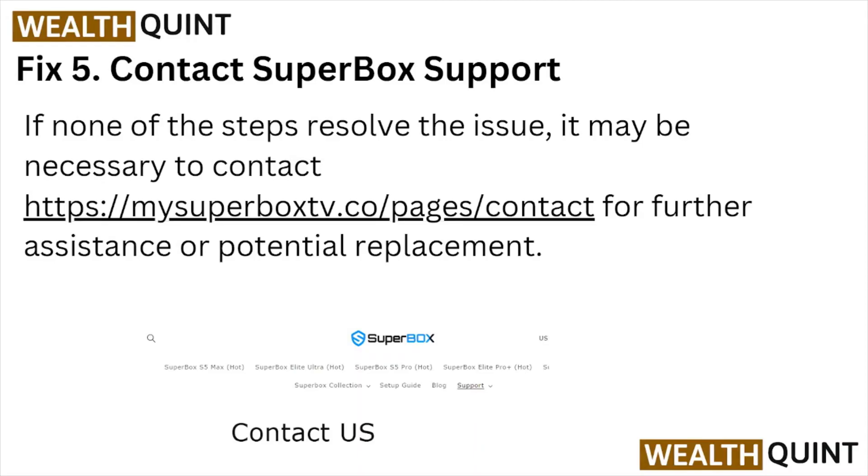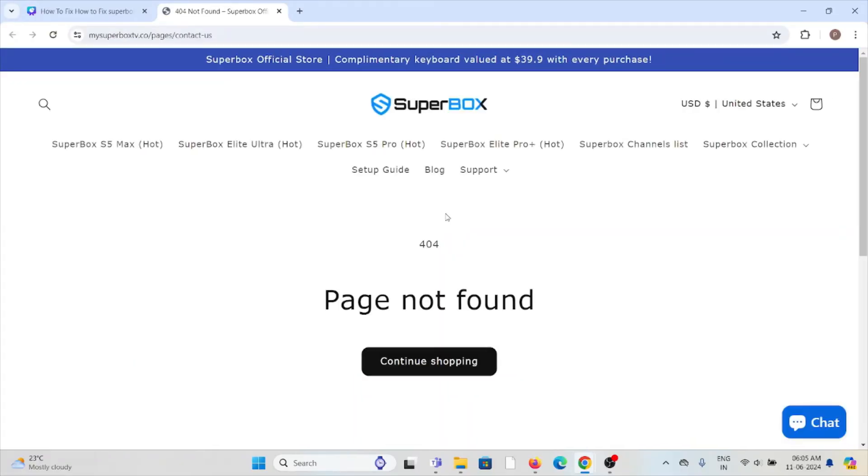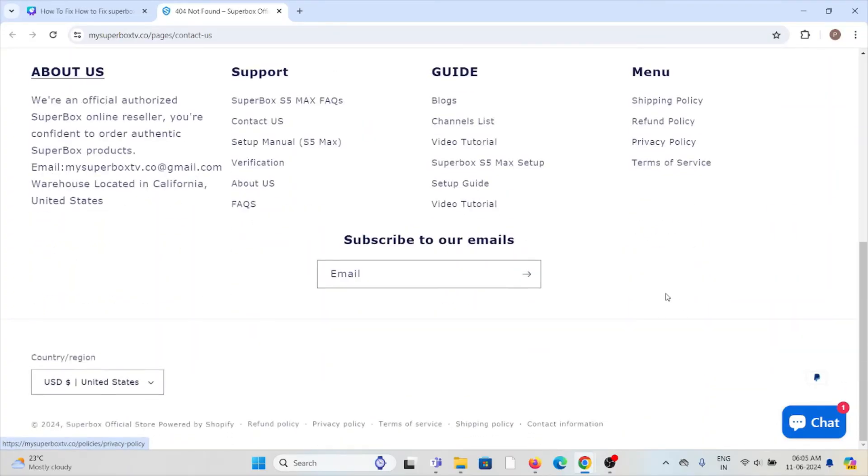Fix number five: contact the Super Box support team. If you have tried all other troubleshooting methods and are still facing the problem, you can contact the Super Box support team for further assistance through the website mysuperboxtv.co/pages/contact-us.